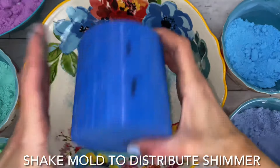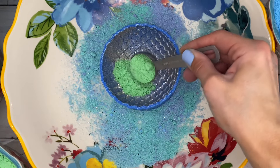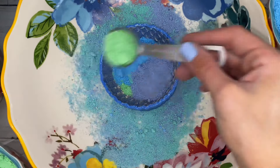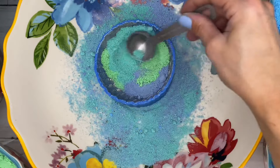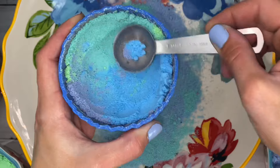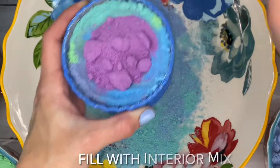After shaking the mold, slowly open it so the mica does not become airborne. Cover the inside of the mold with colored mix and choose playful patterns of mermaid color. Pack it well, then carve a makeshift hole and fill that hole with interior mix.